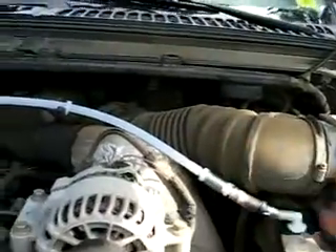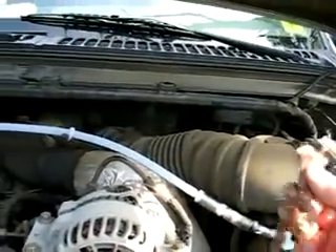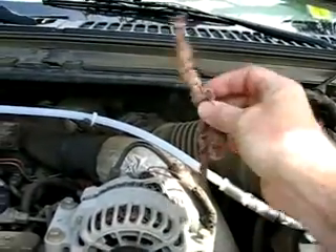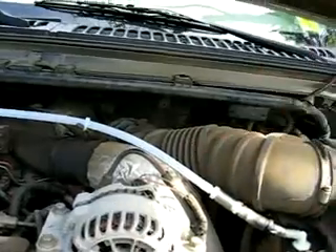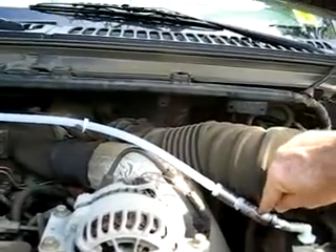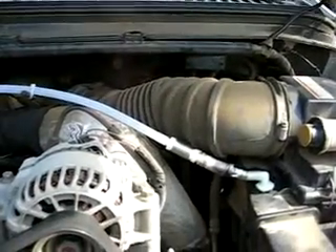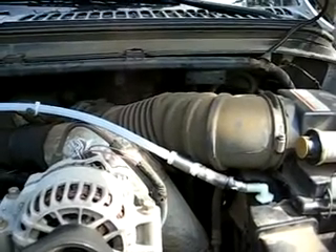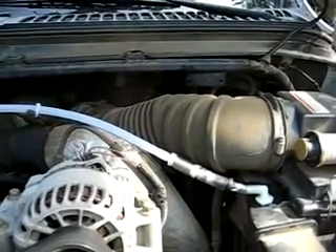Right here — I had that packed with fine bronze wool. You can see it there. It was packed all the way from the tip of one nipple to the tip of the other nipple, packed in there pretty solidly. I tested it after I did that and blew through it — I could get air to go through. It was a little bit restricted, but we're not talking about a lot of air volume here.